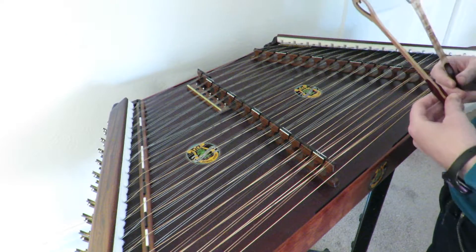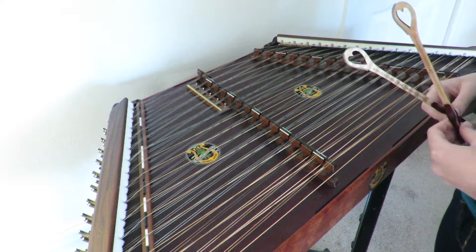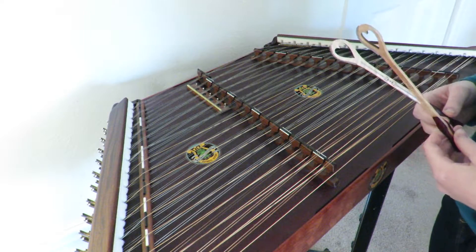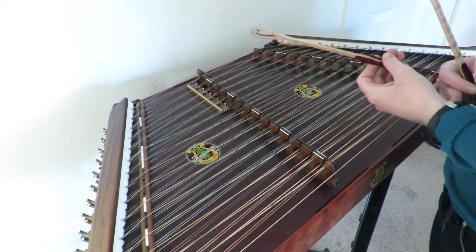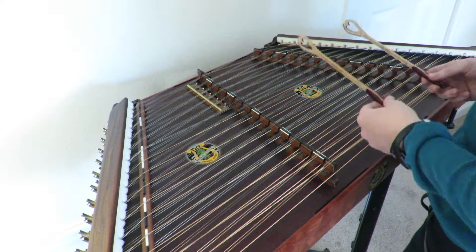Next is Simple Gifts. This one gets a little tricky — there's a lot of hand separation that goes on. I mostly play the melody with my left hand and the harmony with my right, but you can mix them up a little bit too, don't be afraid to do it. Here's Simple Gifts.